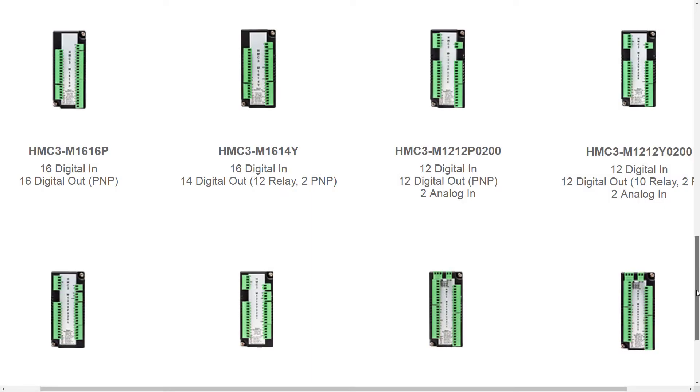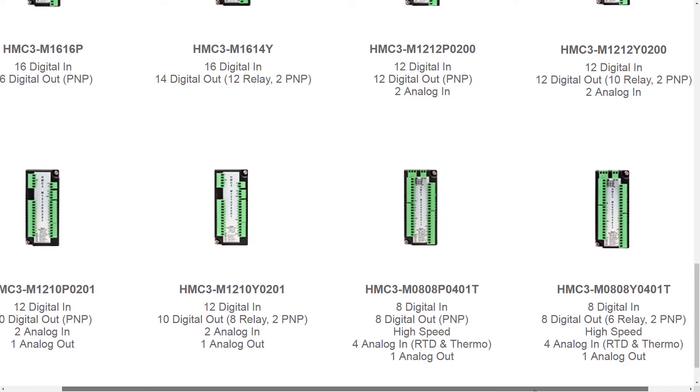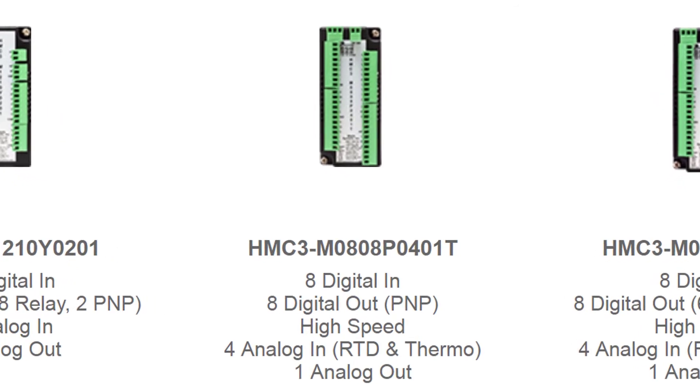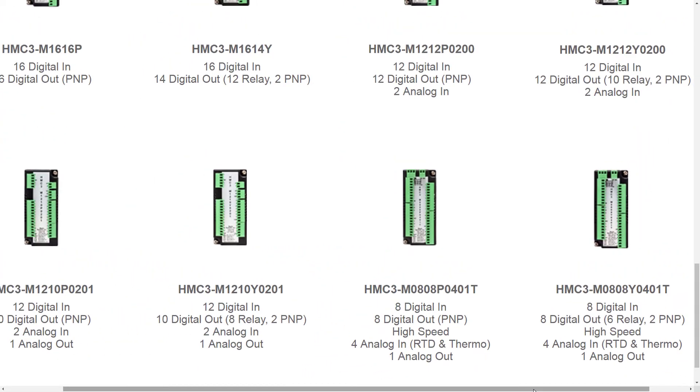We have eight modules that take care of business on just about everything that you're going to need. I'd like to focus here on the Digital 8 Universal Non-Relay, which is a personal choice because it has input-output, analog-digital, thermocouple, RTD — pretty much everything that you're going to need in your project. It's definitely an attractive model that you might want to take a look at.